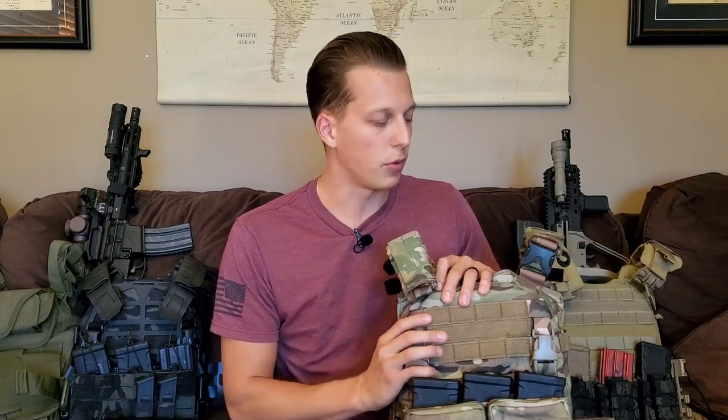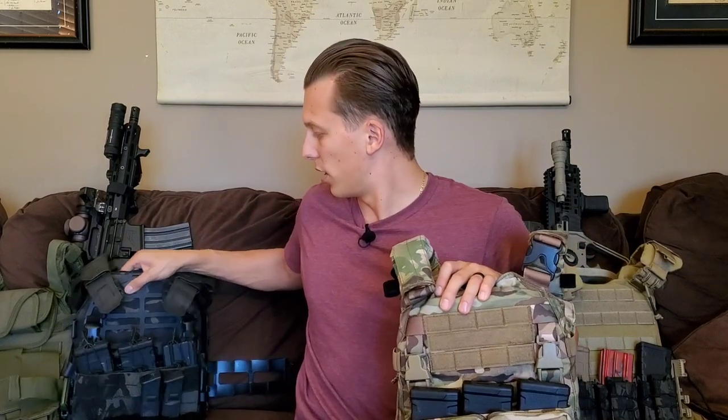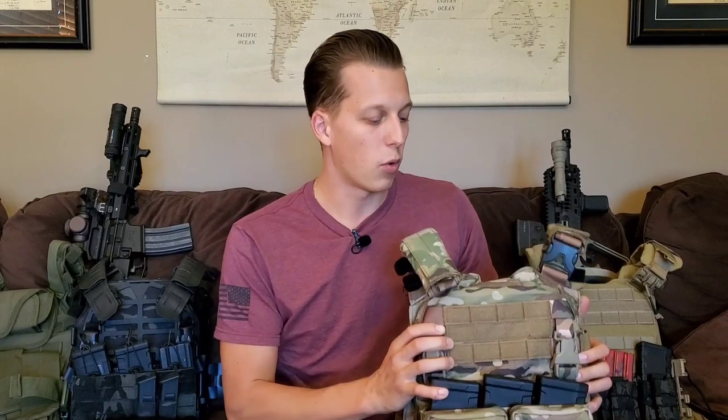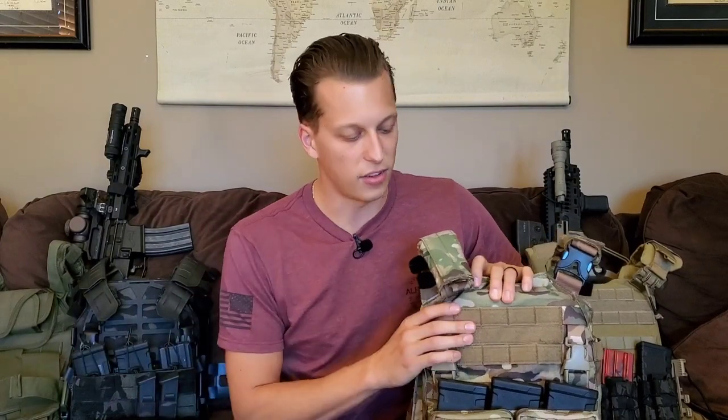Are you going to go lightweight because you'd rather be fast, or do you want enough gear front and back so that if something happens and you get stuck in the woods for a day you have enough stuff to survive? Those are questions you have to answer for yourself. Personally, I set up a couple different carriers — one lightweight for quick in-and-out, and one for longer stays in the field.